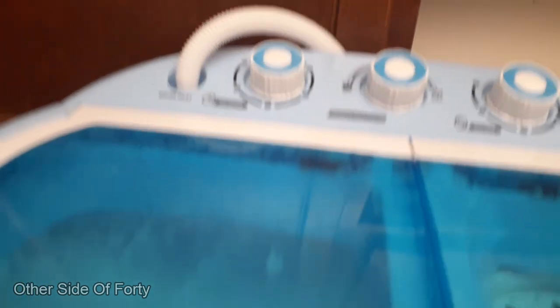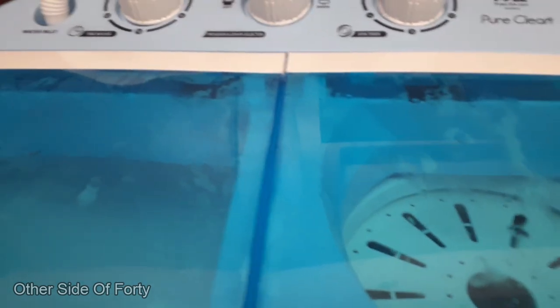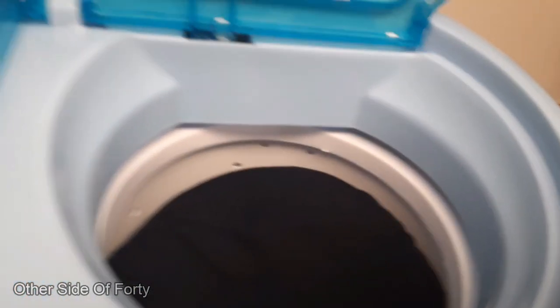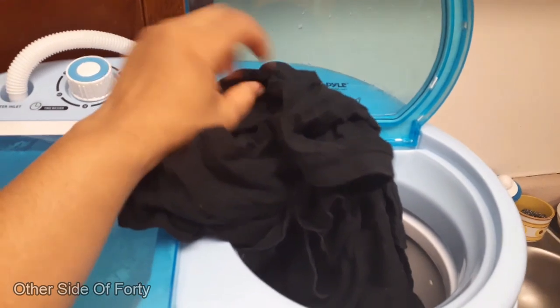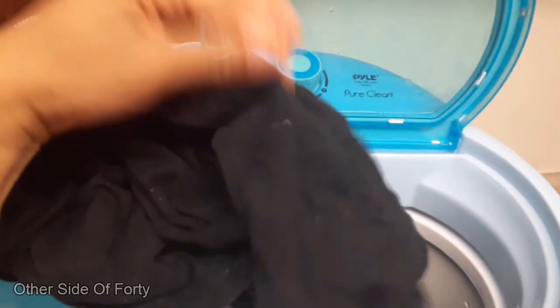I drained the clothes and still had them in there, but when I was trying to drain the water out it wouldn't drain properly and a bunch of water ended up on the floor, so I had to clean that up. Now I've got the clothes in the dryer part and it makes a lot more noise on the dryer side than the washer side. I'm taking them out now. This is my first time using it and I also learned about liquid fabric softener — you should put it in during the rinse cycle, not during the wash.